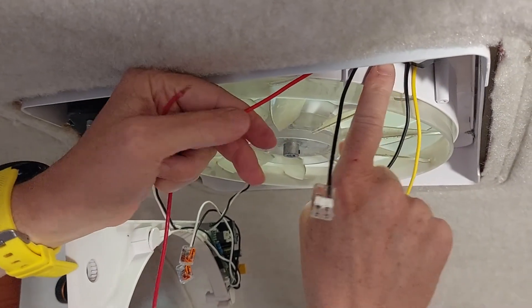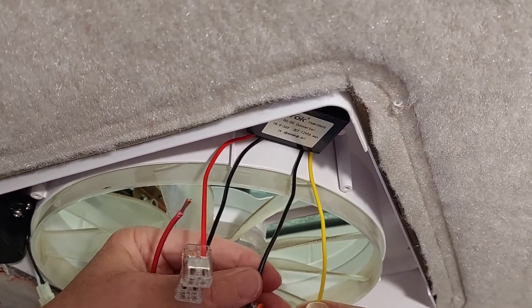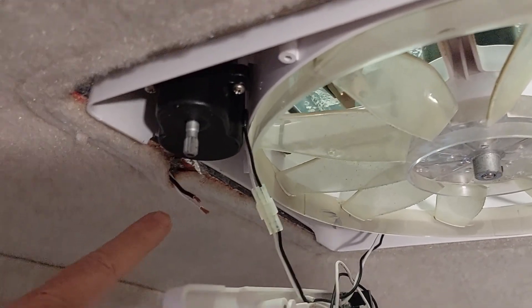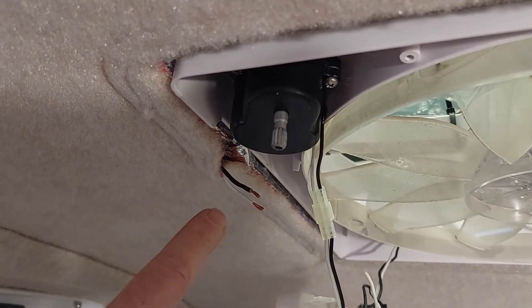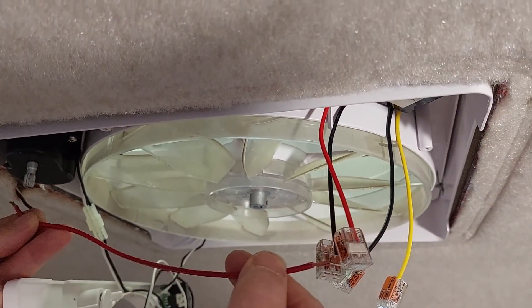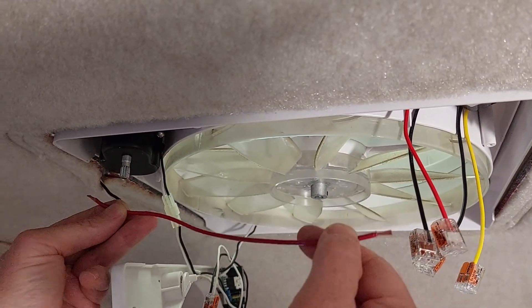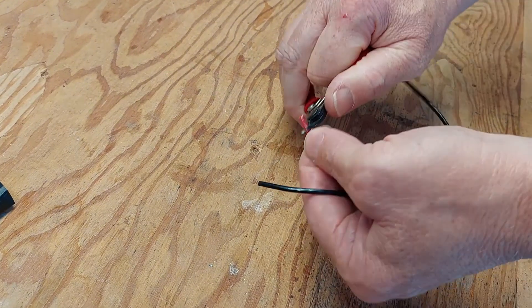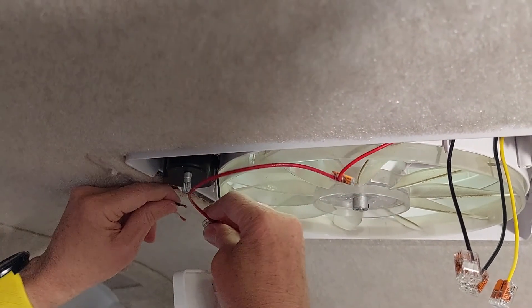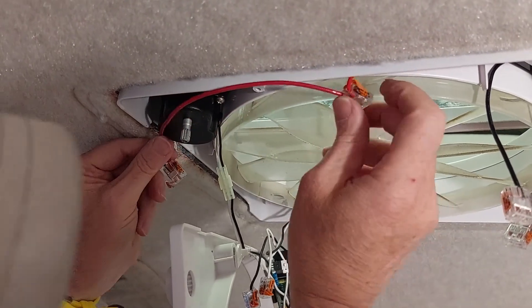On this regulator, the red is positive and the black is negative. Same on the output — the black is negative and the yellow is positive. But on our trailer, the black is positive, which we just verified with our voltmeter. So what I'm going to do is use a red wire so that it connects to the appropriate positive on the regulator. You have to be really careful that you match the polarity so you don't fry your motherboard. On the trailer side, the black goes to the red because the black on this trailer is positive.